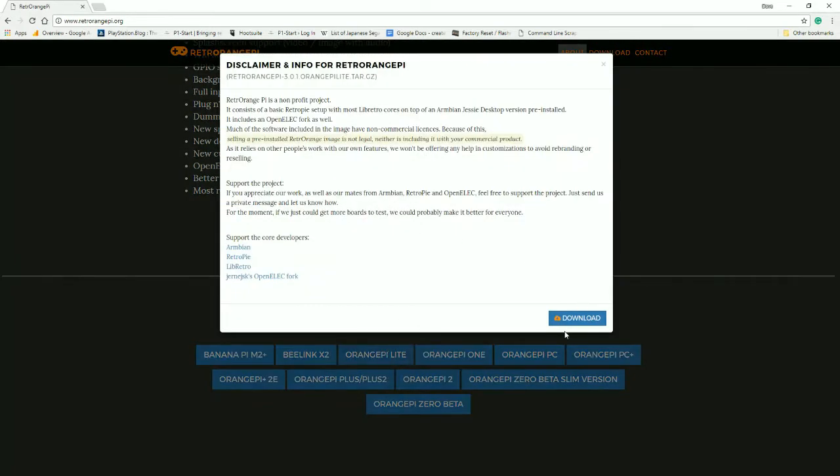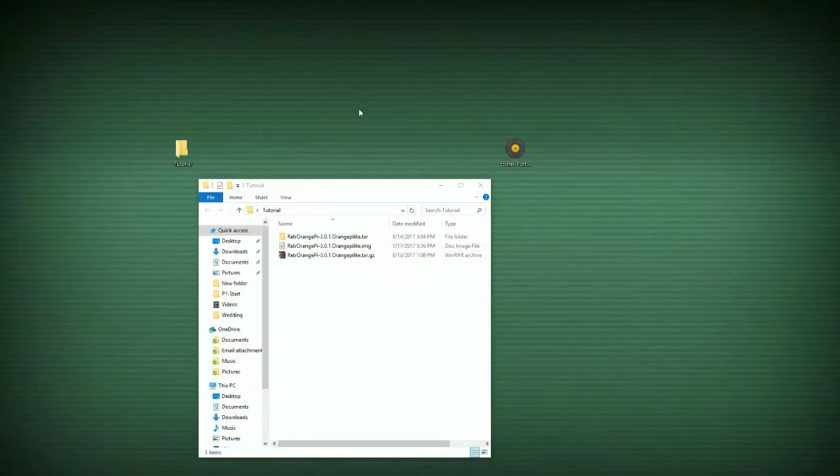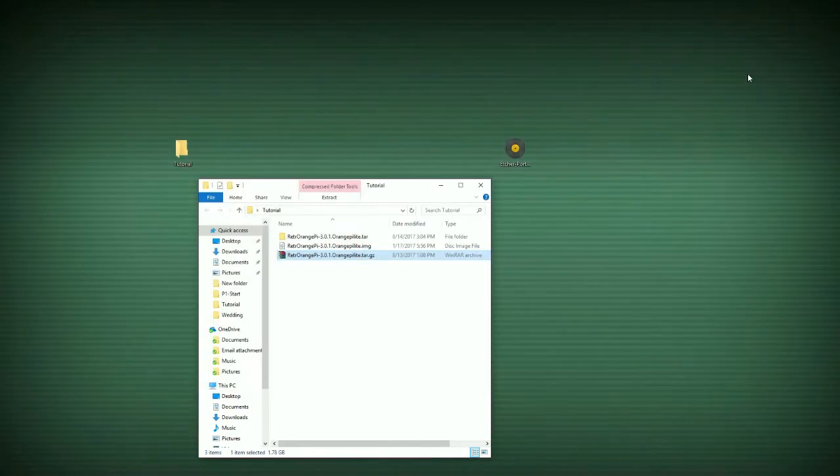So you select this and then hit here to download. Now I already have a copy — don't want to bog up their servers, so I'll just exit that. Afterwards you're going to be greeted with this file: RetroOrangePi Lite.tar.gz. Windows has some problems unpacking these, so you're going to want a program called 7-zip. Get 7-zip, then you'll be greeted with OrangePi Lite.tar in a separate folder. And then finally, after unpacking that .tar, you're going to have OrangePi Lite.img.